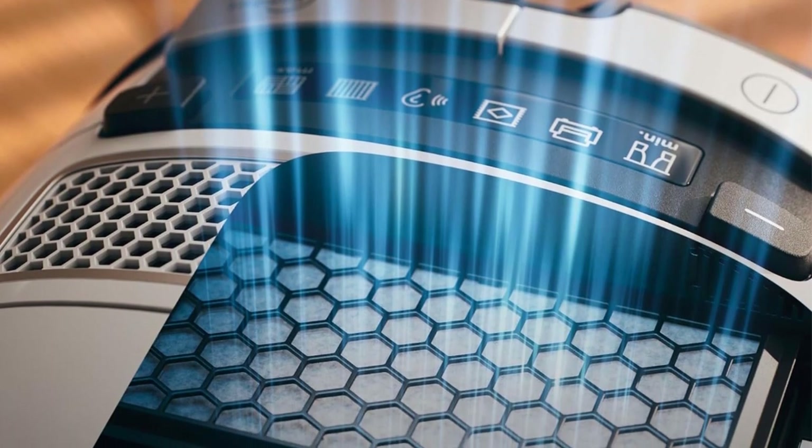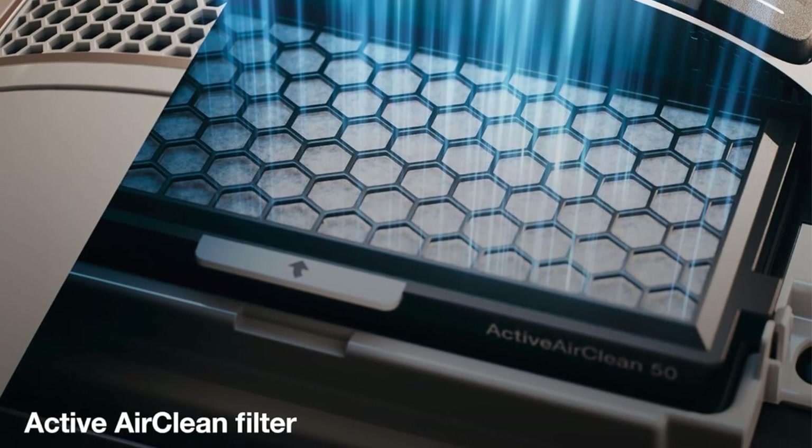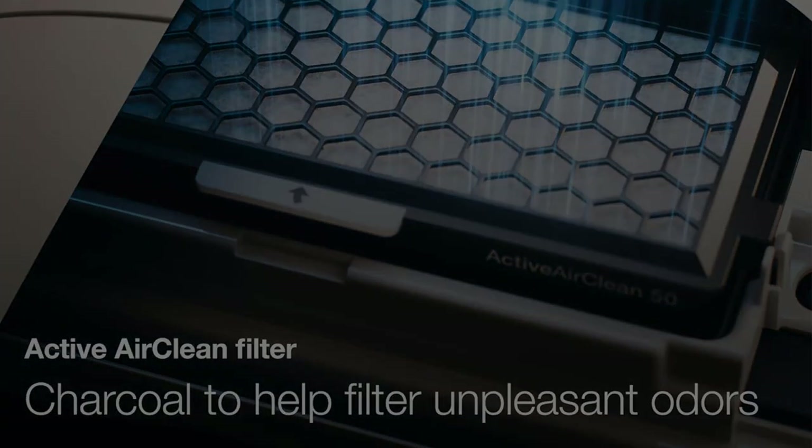However, you can always turn the power down using the rotary dial at the back of the body if you're having trouble maneuvering it on carpets or are worried about tearing away any carpet fibers.